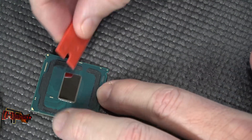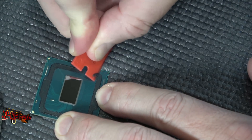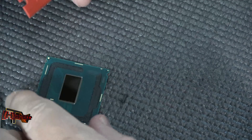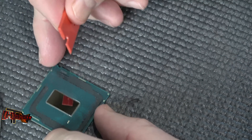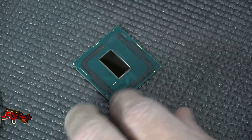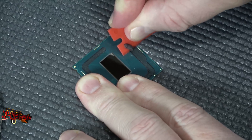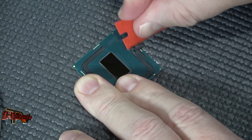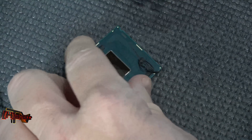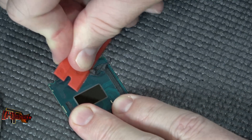We start out and use the plastic razor blade to remove as much of the adhesive as we can that's down on the substrate. Once you get that working off you can roll it off as well. It's not that hard to do — once you get it moving with this plastic razor blade, you don't have to worry about cutting into the substrate at all.